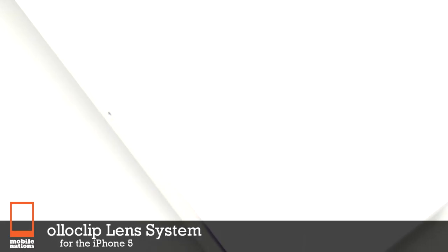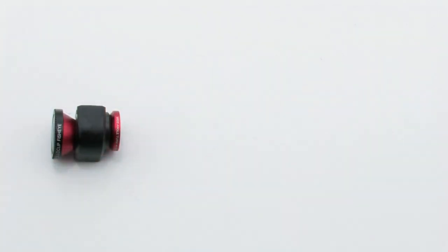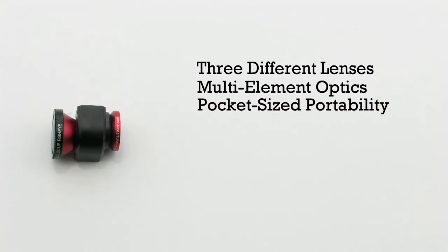The Alloclip Lens System for the iPhone 5 features three different lenses, multi-element optics, pocket size, portability, and it works with any application.